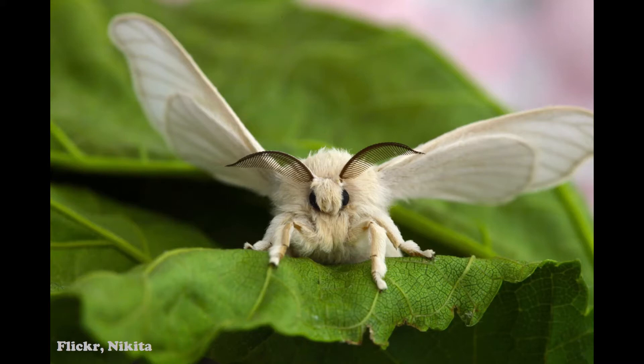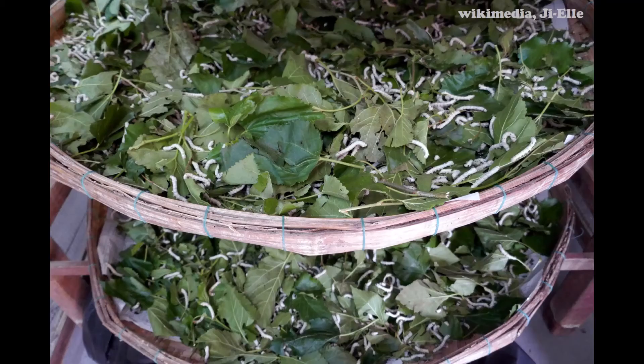The silkworm itself is the pupae of the Bombyx mori moth — the silk moth. The silk they spin their cocoon out of is actually what's used to make clothes. In Taiwan, China, and Japan they practice sericulture, which is the process of raising silkworms to cultivate the silk, and it's really big out there.